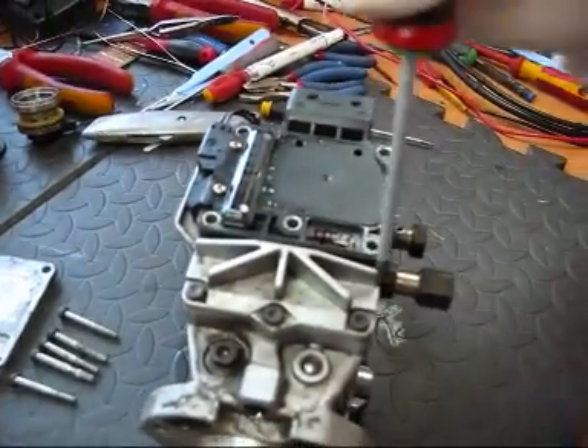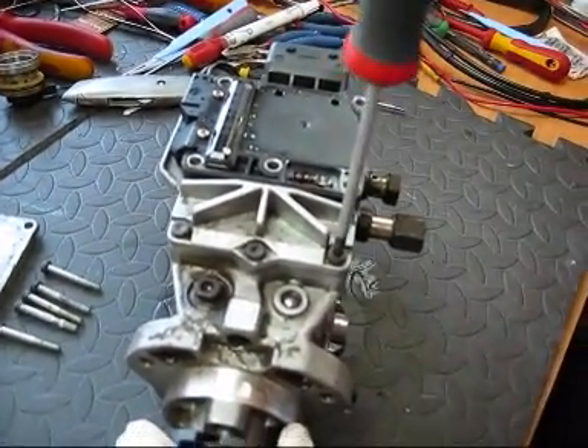Then continue to remove the final remaining T25 screws.